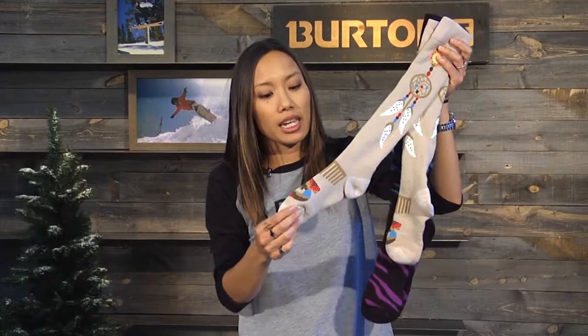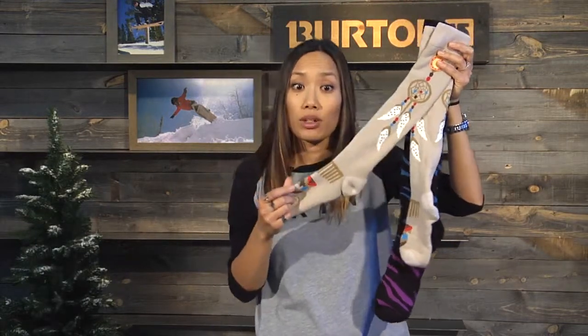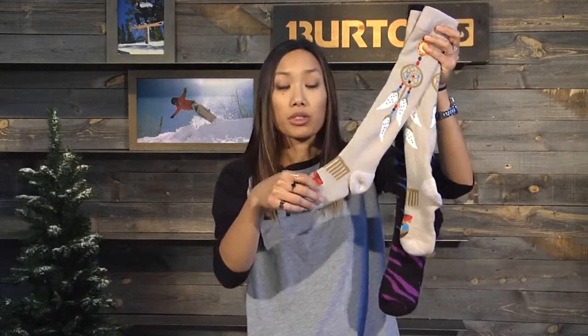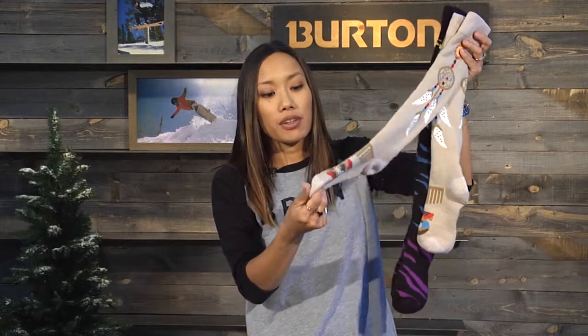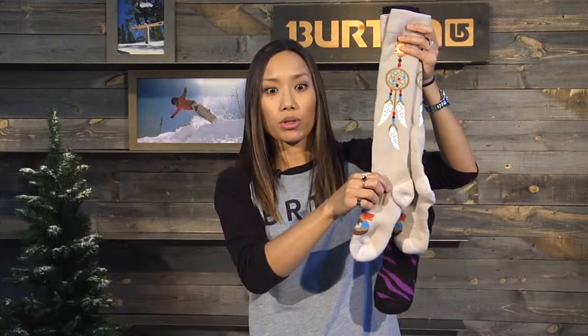As far as tech goes, this is a medium cushion throughout sock and also has some merino wool in it. It features an elastic arch and ankle support, plus a chafe-free toe seam — the seam sits above your toe so you don't feel chafing or the seam at the edge of your sock or your boot.